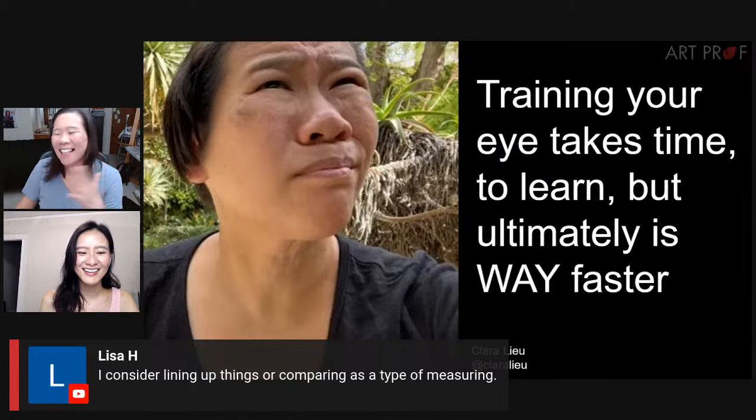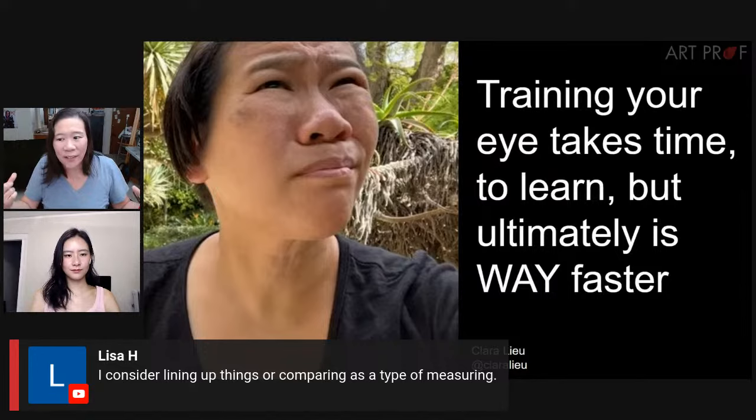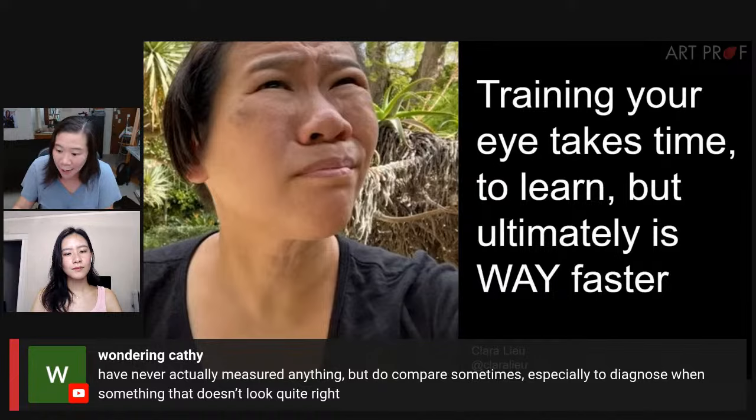Lisa says she considers lining up things or comparing as a type of measuring. There are different degrees of measuring — certainly there are calipers and literal inches with proportions and the math. I feel like I measure with my eye: I make the comparisons, but there are no numbers involved. Kathy says she's never actually measured anything, but does compare sometimes, especially to diagnose when something doesn't look quite right.